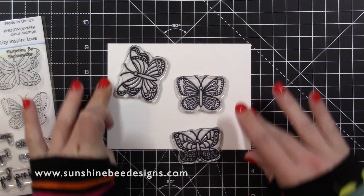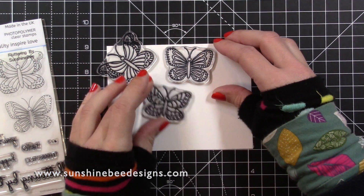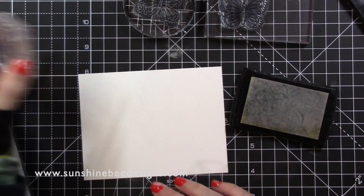I will link to all the products at the Sunshine and Bee Design Shop in the description area below. I used all three of the butterflies and stamped them with Versamark embossing ink to create a background, and heat embossed with alabaster embossing powder.